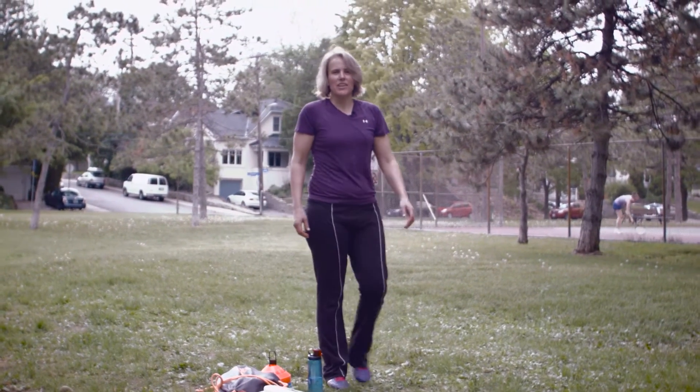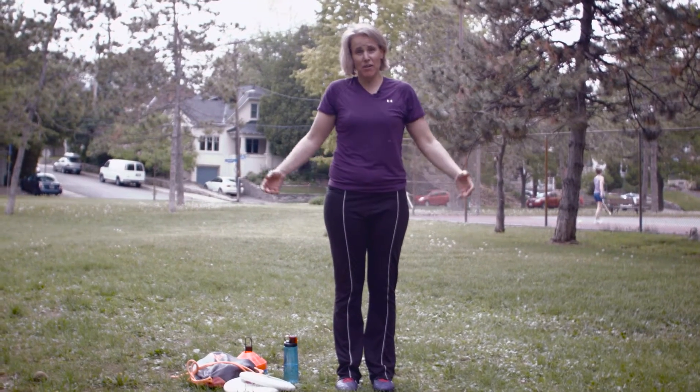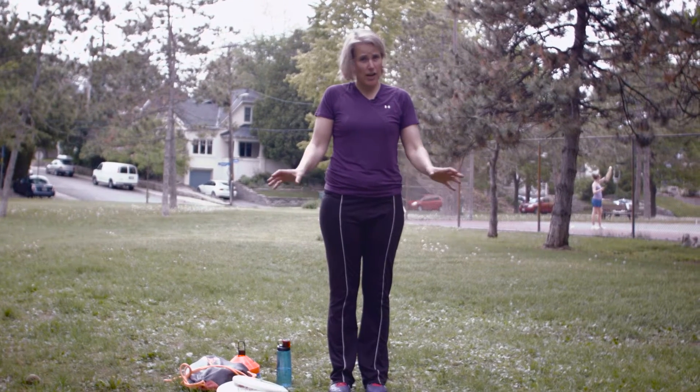Hi, I'm Elzbeth from CustomStrength and I'm going to show you a warm-up that we like to use for Ultimate, but it's actually great for any field sport — soccer, football, rugby, lacrosse. I'm going to show you eight movements and by the end of that you should be ready to play.